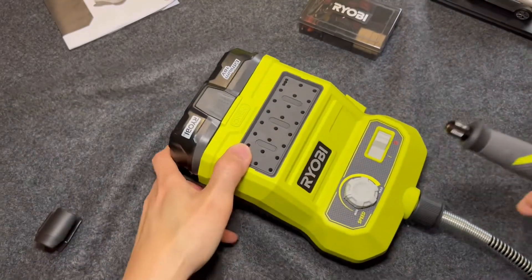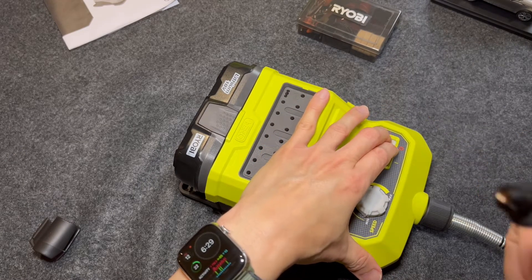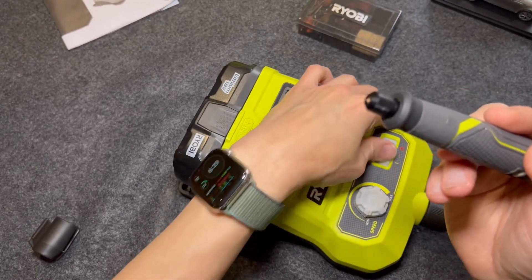Let's test this. I've got minimum speed — turn it on. You can see it's really spinning.